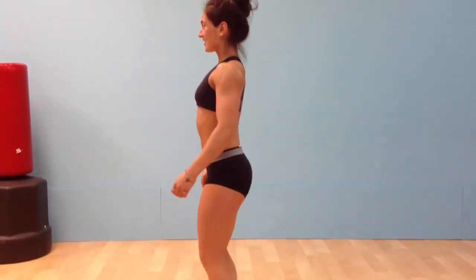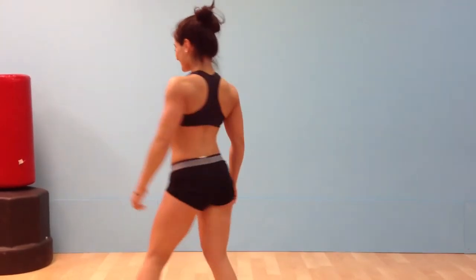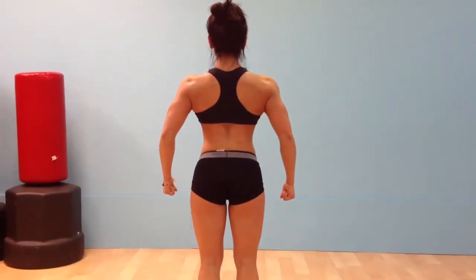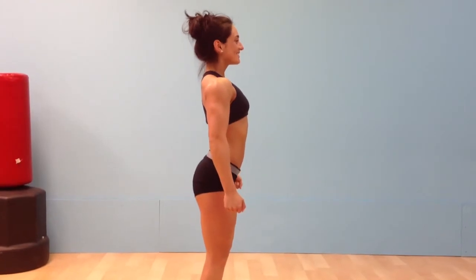Okay, bodybuilding poses. Quarter turn to the right. What a nice smile. Quarter turn to the right — no tag this time, although she's moved over to the left of it. Quarter turn to the right. Face to front.